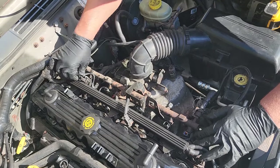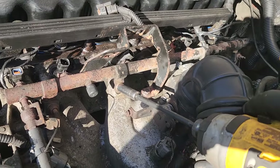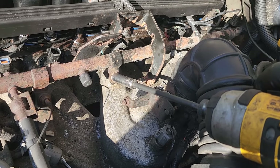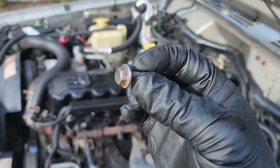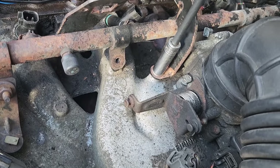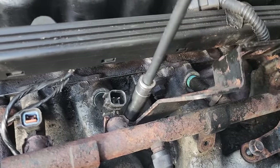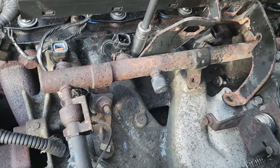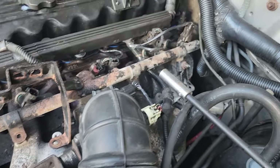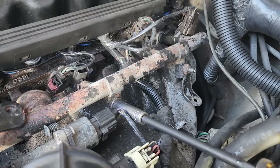Now we can disconnect our fuel rail. These are 10 millimeter — the 10 millimeter is going to be your best friend. We're going to gently back these out. These 10 millimeters have the flange that doesn't spin. Take this bracket off too, that's going to be in the way. One down here. Don't go too crazy with the impact — remember, this is steel fasteners into aluminum; you do not want to strip it.